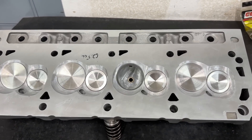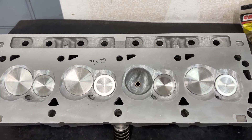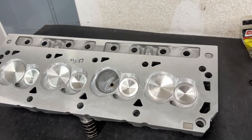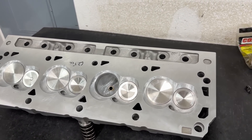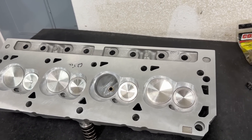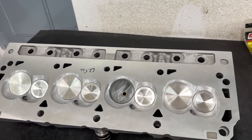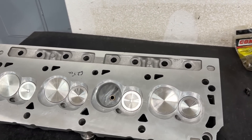Hey guys, this is Eric Weingartner with Weingartner Racing. Today's video is about a Ford head. I know a lot of you guys keep thinking all I do is Chevy stuff - small block, LS, big block Chevy. That's not true. The Ford guys just don't come in as often, so it's more rare in my business. Do I do them? Absolutely. Does it bother me? Not one bit. It just doesn't come in as often, so you don't get as many videos about them.